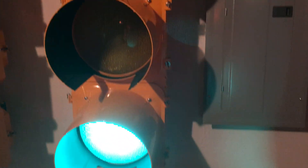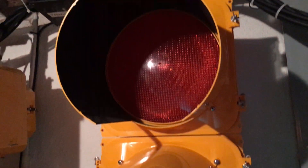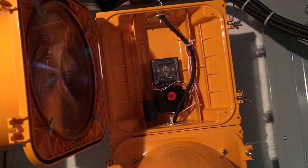The lenses on the front of the signal head — the red, yellow, and green — are the same lenses used on Dialyte's current LED door-mount modules, but the optics inside are a little different. Let's pop this red section open so we can get an idea of what it looks like inside.